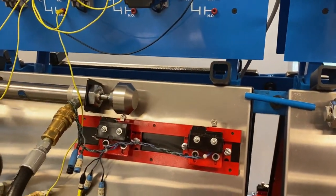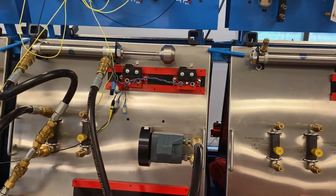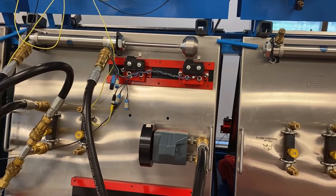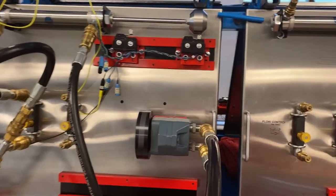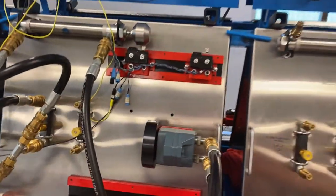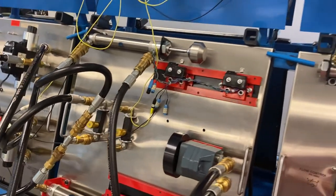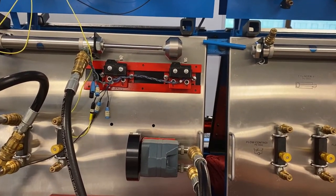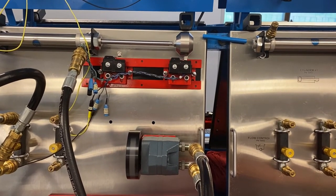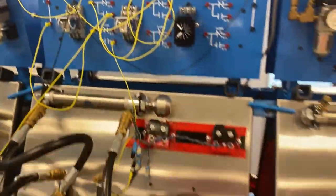I'm going to hit the start button. We're coming out pretty slow. When it reaches the end, there should be a pause before the motor starts — and there was. Let's try that one more time; that's going to retract. So this rod is going to come out pretty slow, but that motor is not going to run until that limit switch is made and the pressure switch sees pressure.